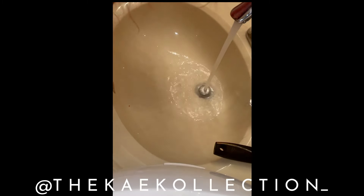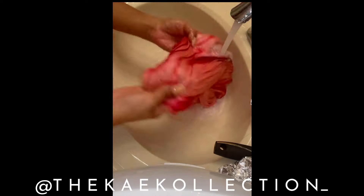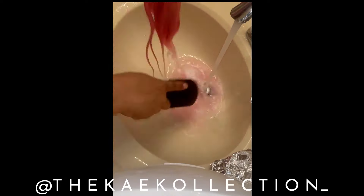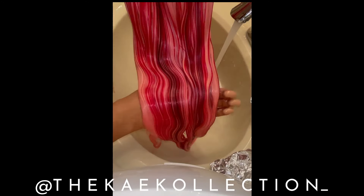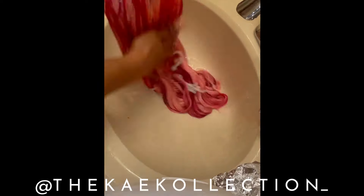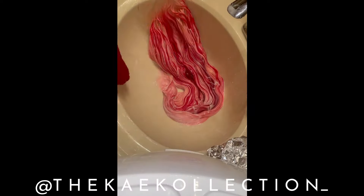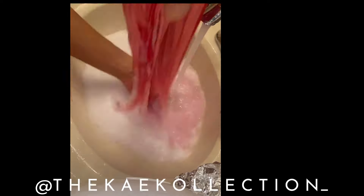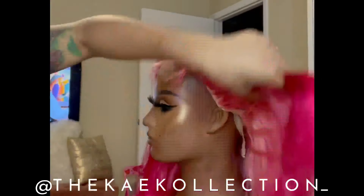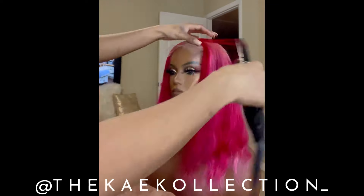After letting your color sit for a few minutes you can go ahead and rinse it. Honestly, it was at this point that I knew I needed to go back and add more color. Although the unit is cute and the color came out nice — it's definitely serving Valentine's Day — I needed a little extra something. That's what made me mix up those three colors to get that purple shade, and it definitely came out cute.